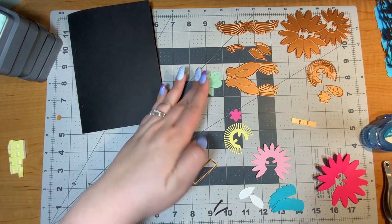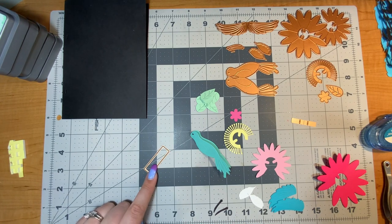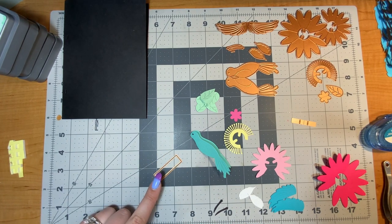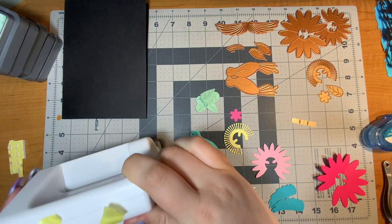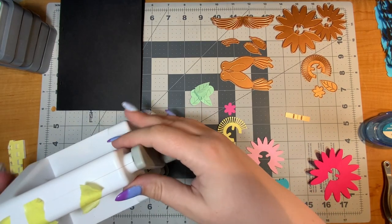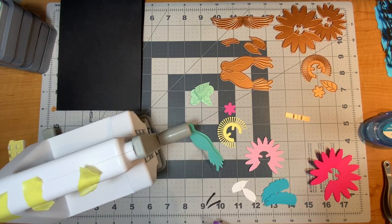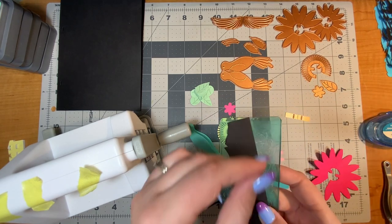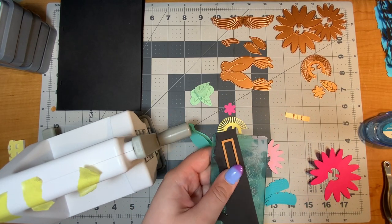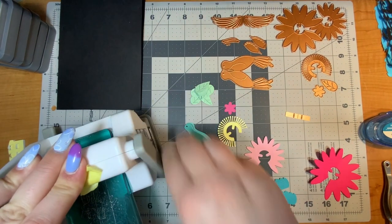I'm almost done die cutting everything for this card — I just need to finish cutting these cover plates. I'm going to do that on camera here as I talk about the rest. This is a Sidekick, a teeny tiny die cut machine I love using on my desk when I don't have space to pull out my Platinum.